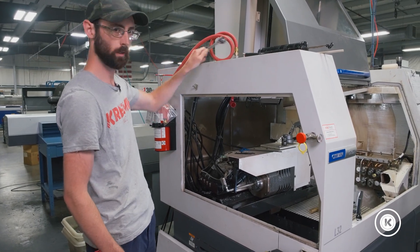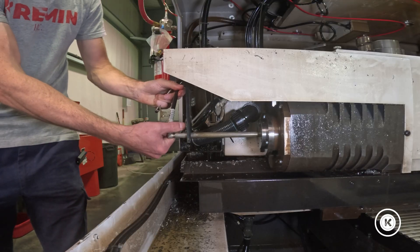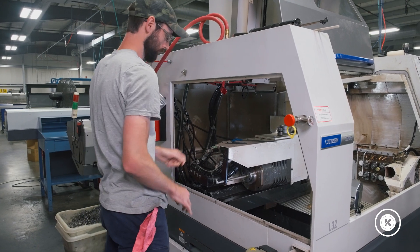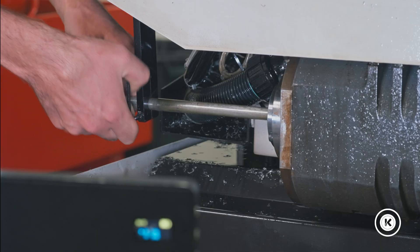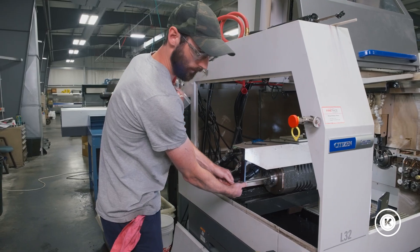First step, get your adjustable wrench and take off the high pressure line. We'll just zip tie it out of the way. 4mm Allen wrench — we're going to loosen this screw that's holding the knockout rod in. Knockout rod's loose.